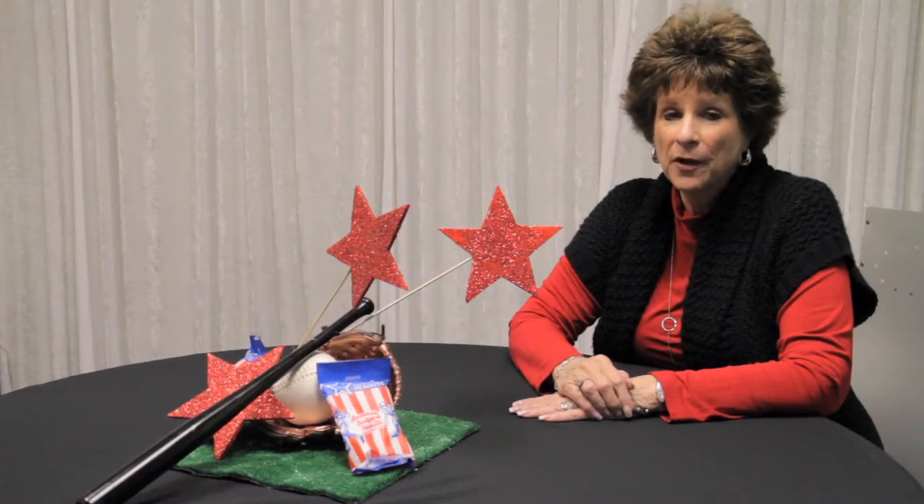Hi, I'm Carol from GrandEvents.LA and I'm going to show you how to put together a centerpiece for a softball theme.